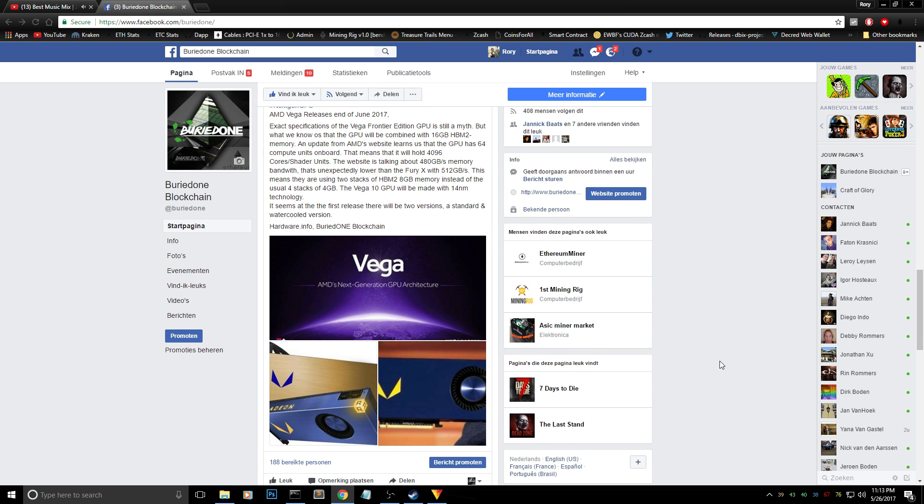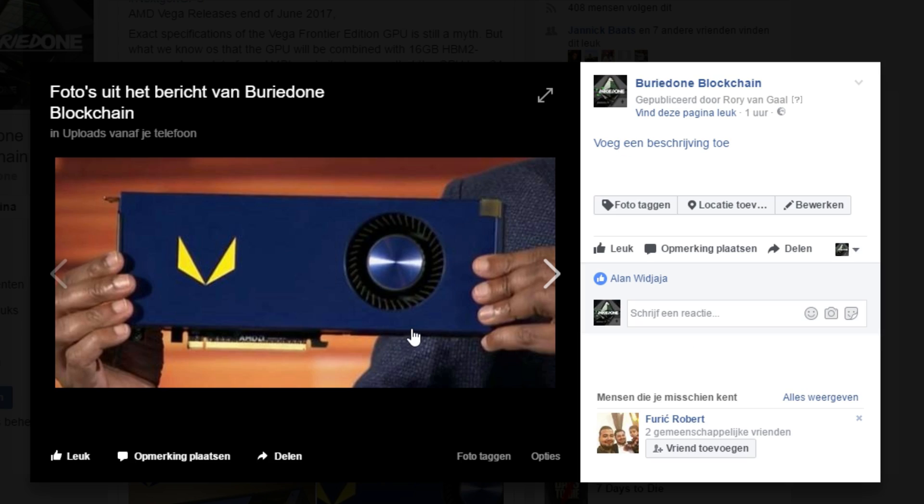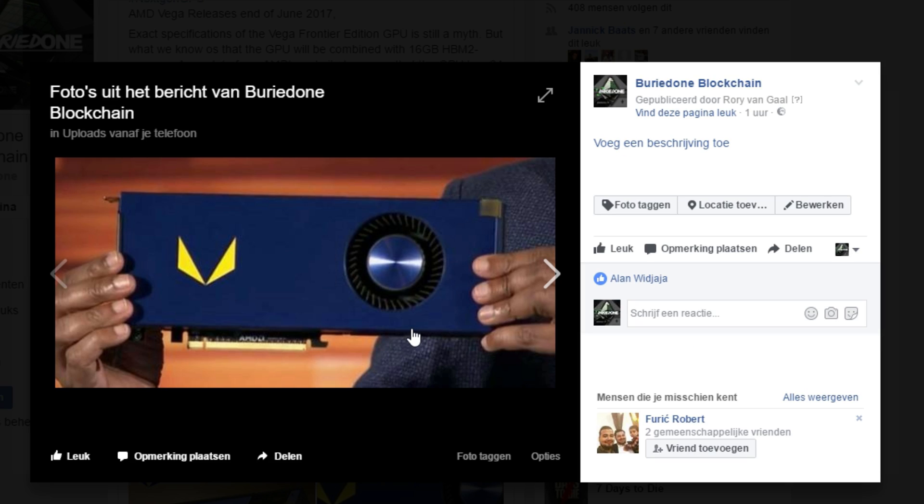But to be honest, this card is so damn ugly. They just showed it somewhere and I was like oh my god. Blue and yellow is one of the worst things ever — it doesn't look badass at all. I wouldn't even sell this to my grandma. They really need to change the look of this card before they sell it, no matter how good it can be.